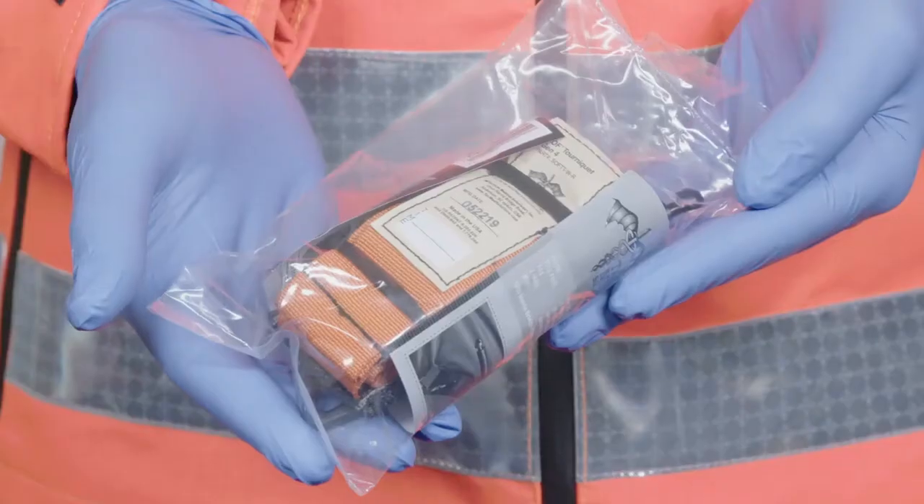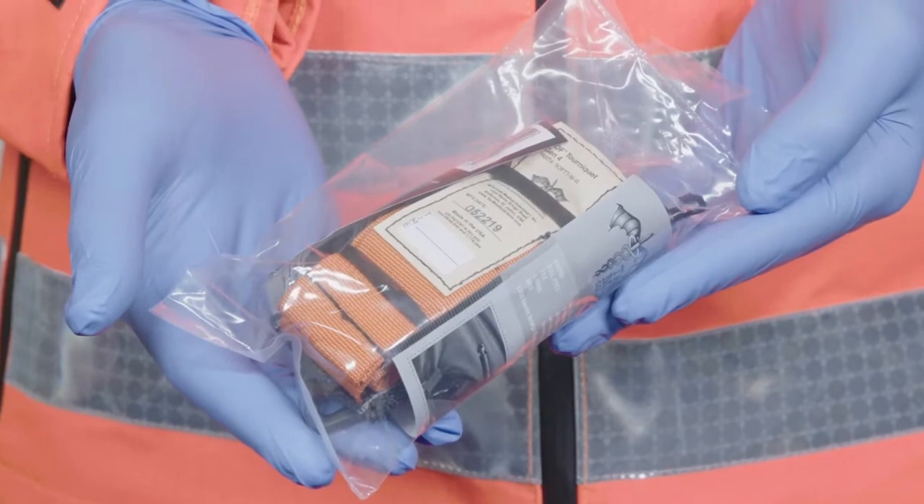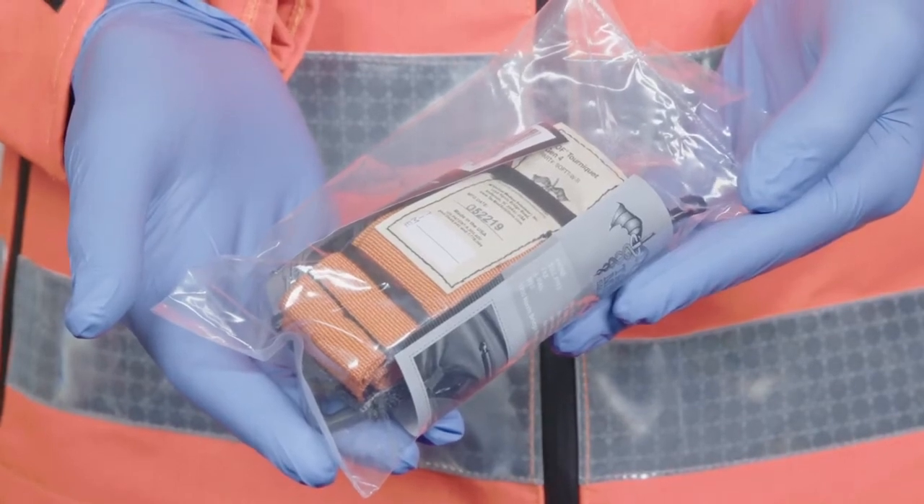I'm Dr. Richard Lyon and in this video I'm going to demonstrate how to use the latest generation of the soft tactical tourniquet wide, often called the soft T or soft TW. This device is designed to be used on patients with severe bleeding of an extremity, resulting in effective management of the bleed until a patient can receive definitive care.